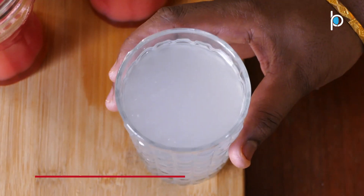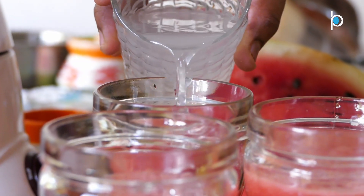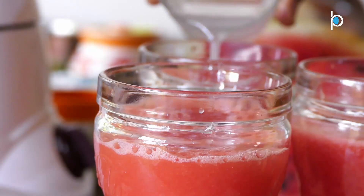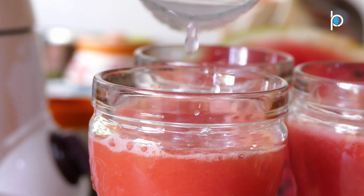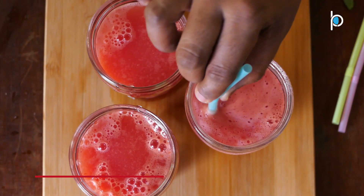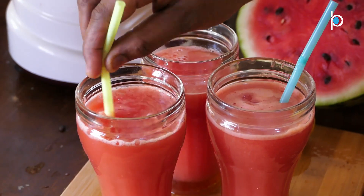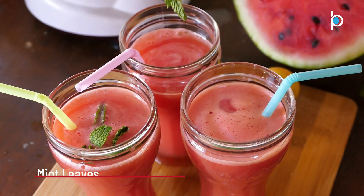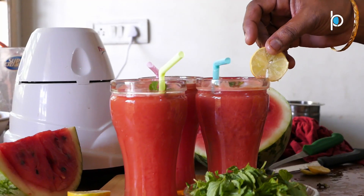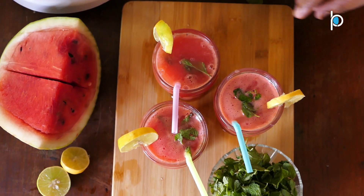Let's mix it. Add mint leaves and green leaves to the top.